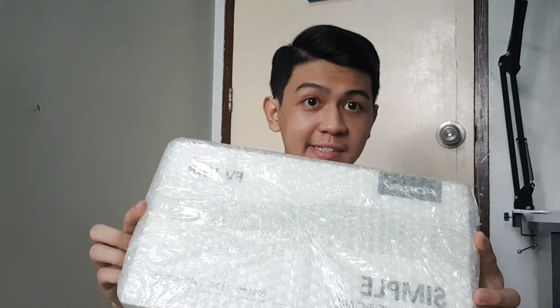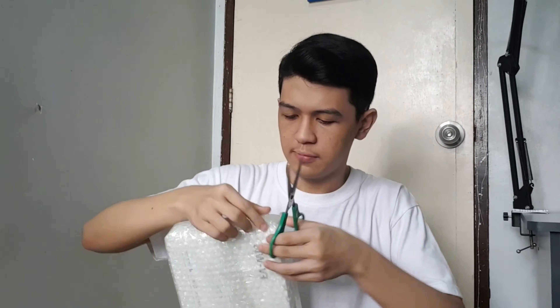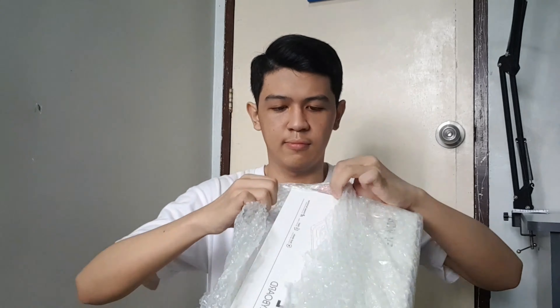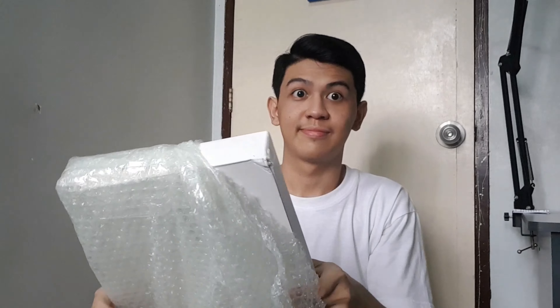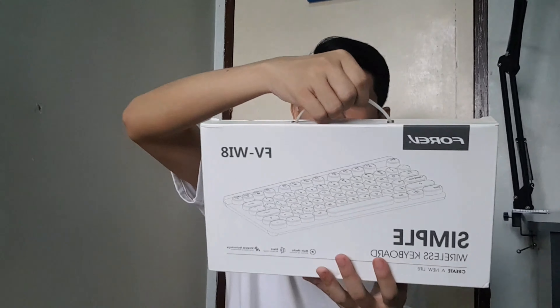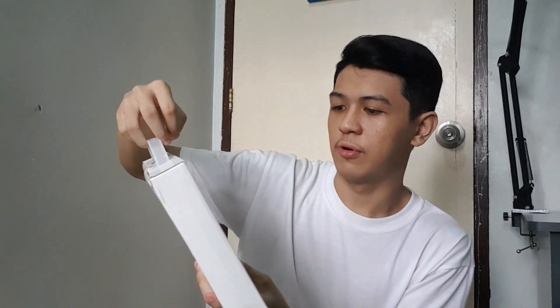So let's unbox this keyboard. Here's the box, and this is the 4F keyboard. Let's open it.